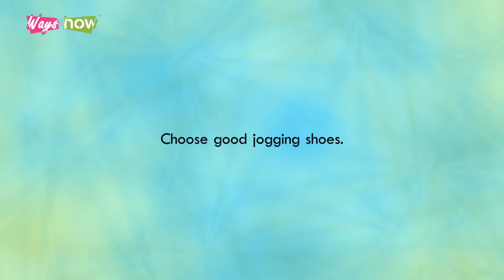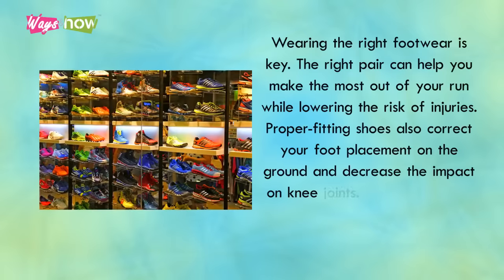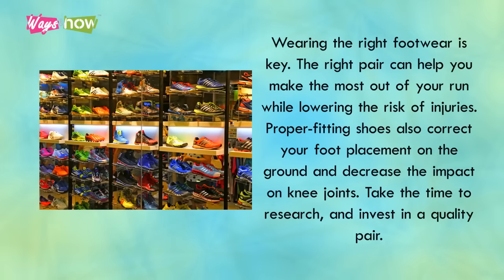Choose good jogging shoes. Wearing the right footwear is key. The right pair can help you make the most out of your run while lowering the risk of injuries. Proper fitting shoes also correct your foot placement on the ground and decrease the impact on knee joints. Take the time to research and invest in a quality pair.